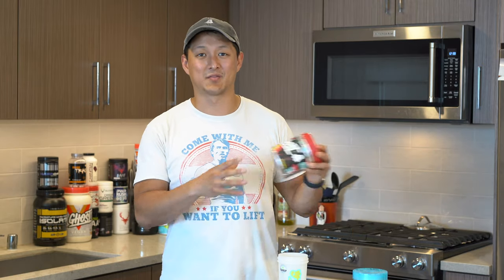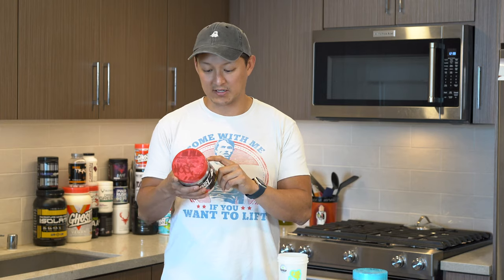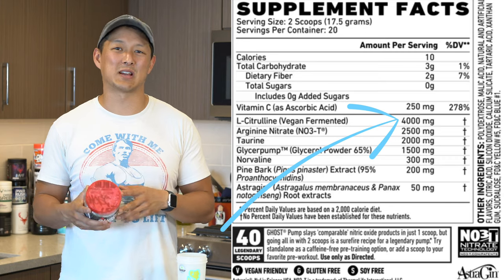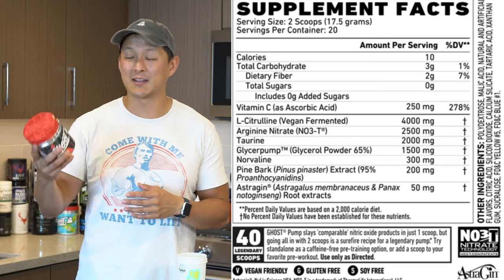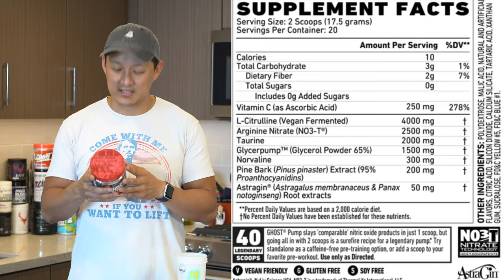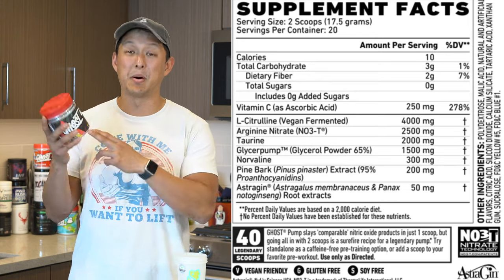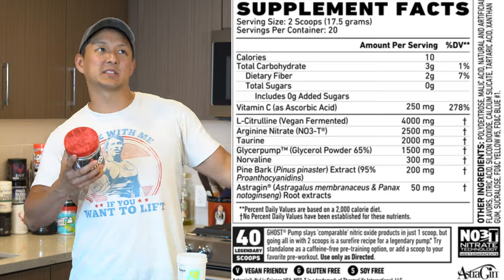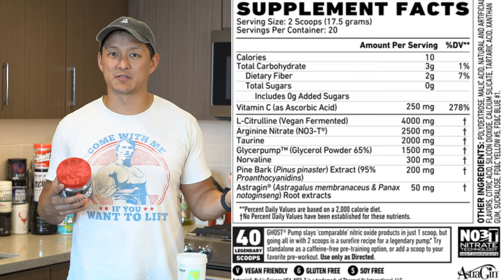In terms of the label, two scoops is 18 grams, so each scoop is nine grams. I'm going to base all supplement facts on two scoops, 18 grams. Starting off with four grams of L-citrulline — that is a good dose. I wish I would have seen six grams. If I'm paying $37 for 20 servings, I should be seeing at least six grams of citrulline if this is a pump product.